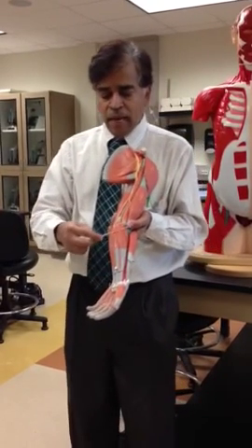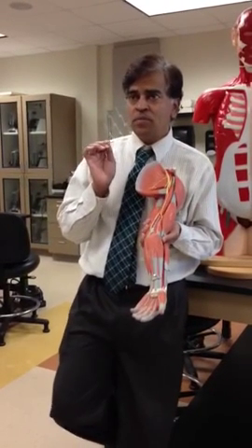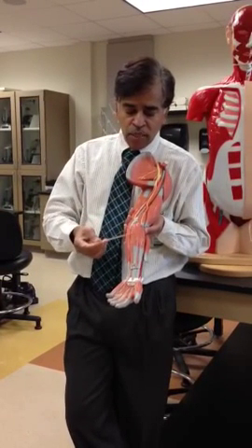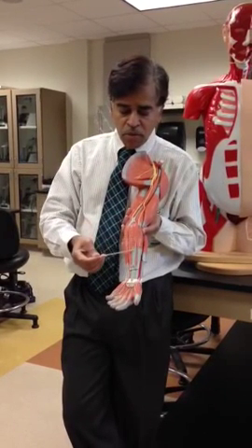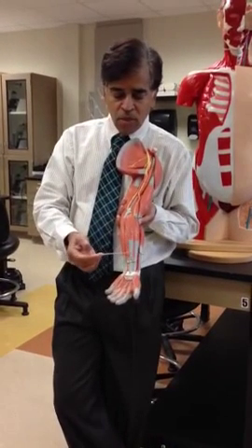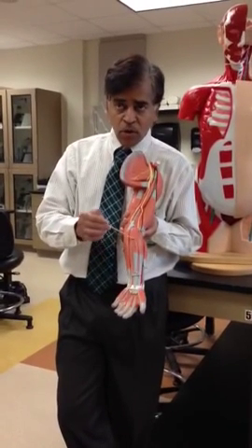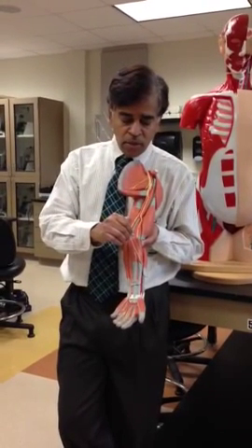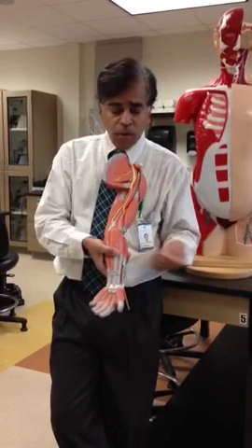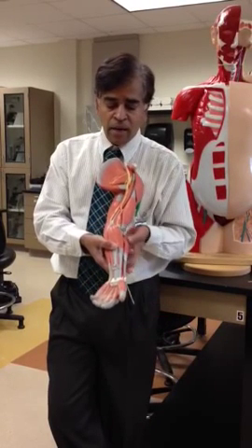Then for the other muscles on the anterior and posterior side of your arm, we are going to use some landmarks. The first landmark in this view is the muscle in the middle. This muscle goes down into your palm — you can see all the tendon sheets going into the palm. This muscle is called palmaris longus. If you know this muscle as your landmark or reference point, the muscles on the left and right of this muscle are going to your wrist, and they are going to help you flex your wrist from both sides: the radial side and the ulnar side.